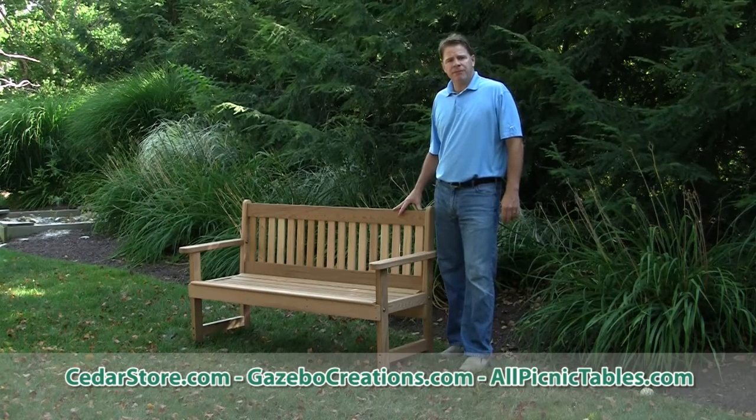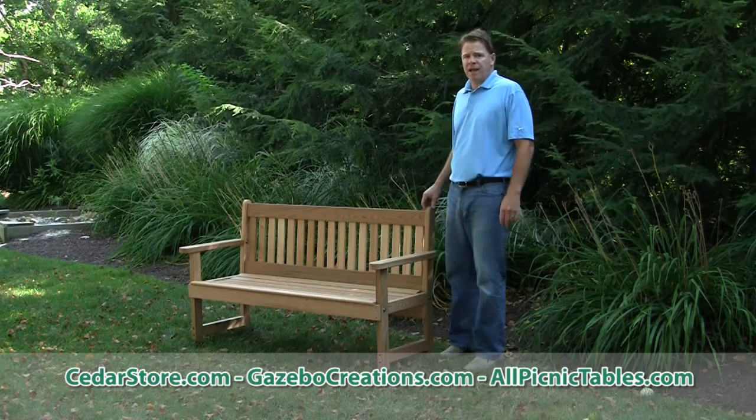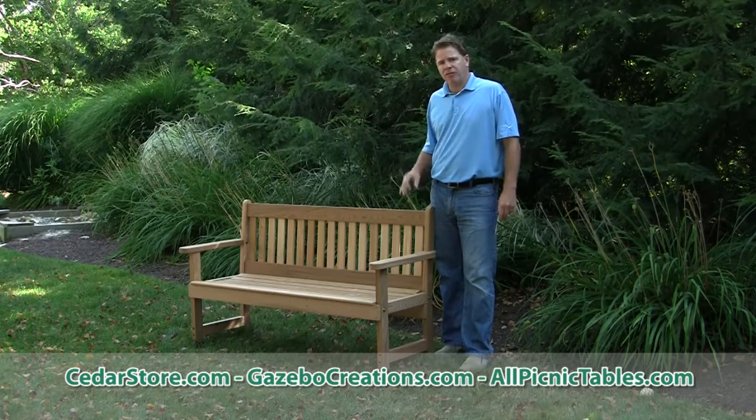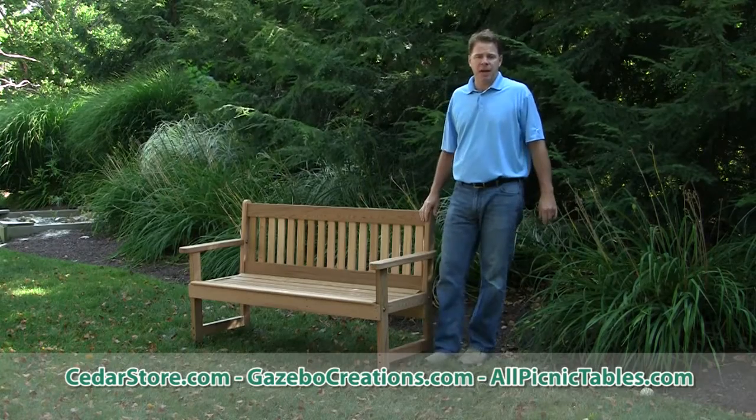Right here you have the Western Red Cedar 5-foot English garden bench, available in multiple lengths besides the 5-foot. Manufactured in Pennsylvania, it's a great piece. Cedar is great — it's rot resistant and decay resistant; those are the big benefits of our cedar line.